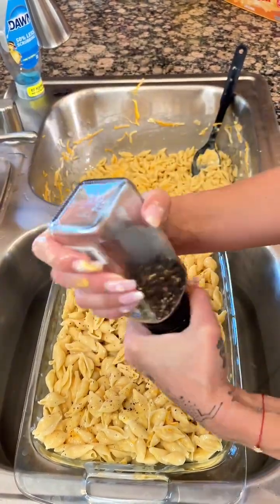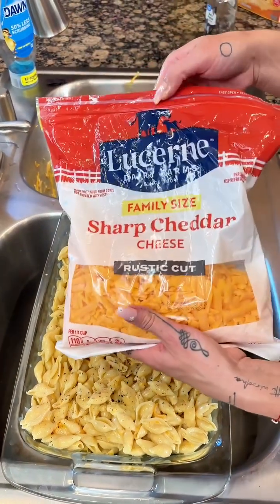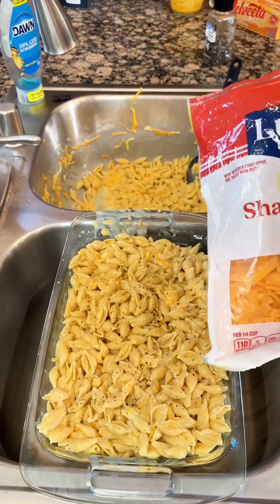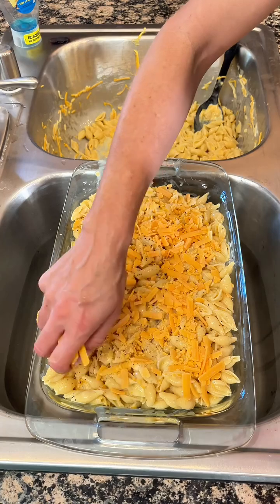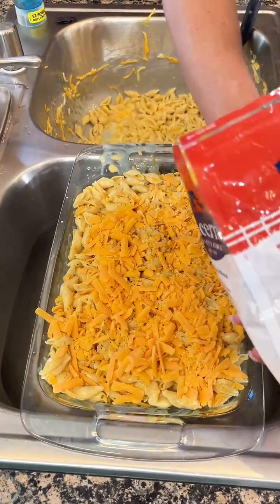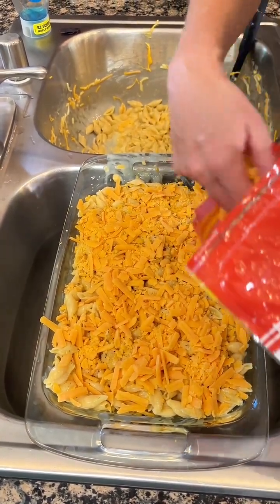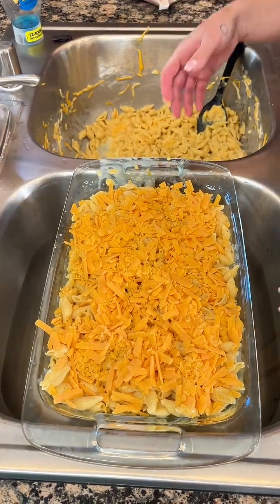Here I have a little bit more cheddar cheese. Mac and cheese — we've got to cheese it up. We're just going to layer that right there on top. Look at all of that cheese. So, so good. Once you've got a nice solid layer of cheese on top, just like that, all we need to do is stick it in the oven. We're going to pop it in at 350 for about 20 minutes. Wait and see how good it is.